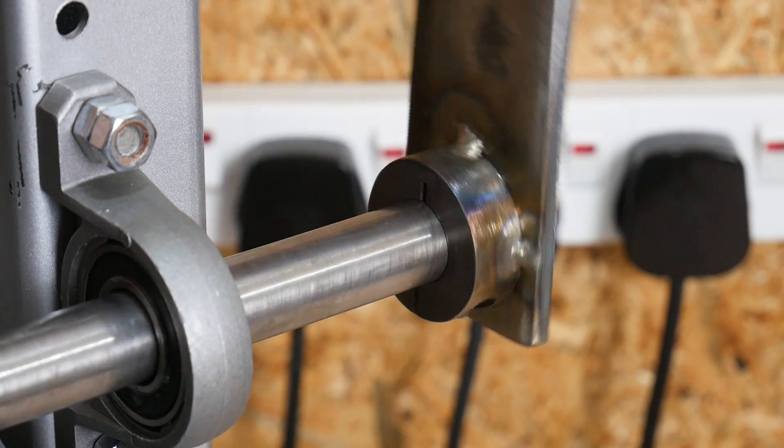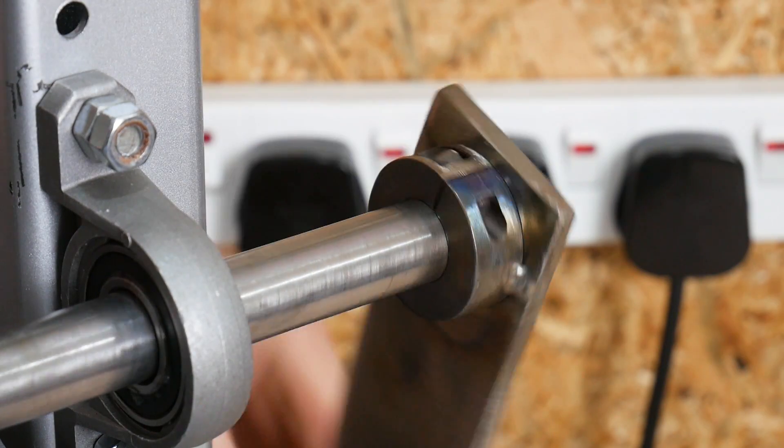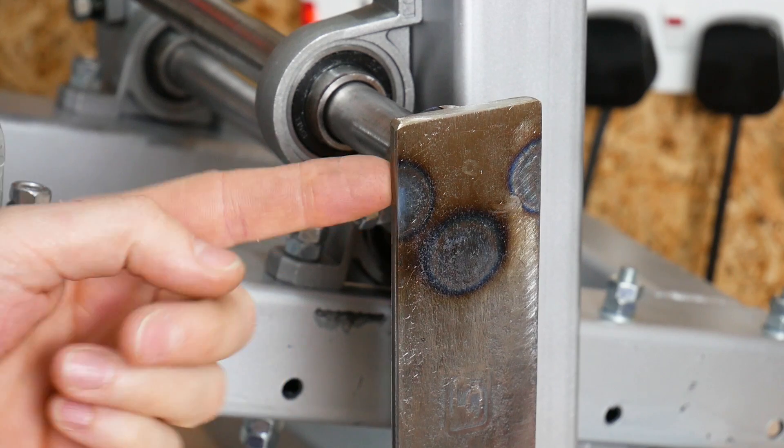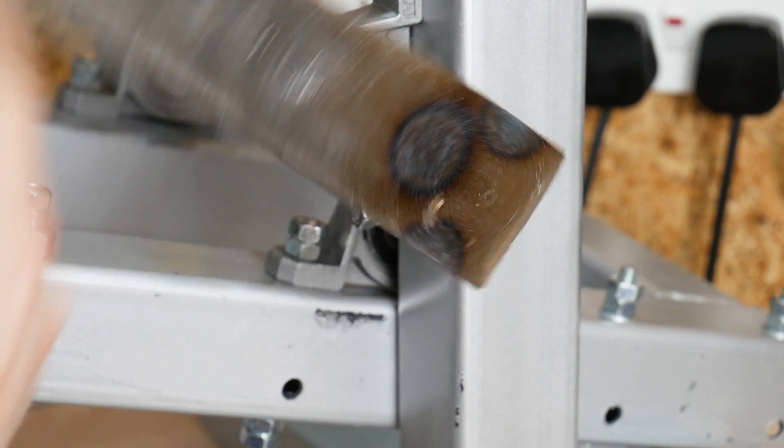I've put three welds on there so it's still flexible and I can do it up. The last few welds I did with it actually clamped on, to make sure it can still be tightened on the handle. I've burnt those right in with 105 amps and a massive weld pool, so you can see the heat's gone all the way through — that should be more than strong enough.